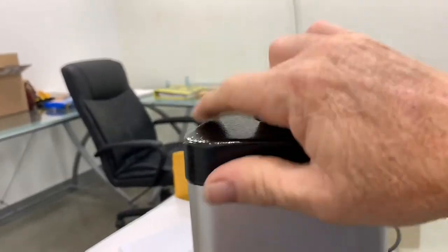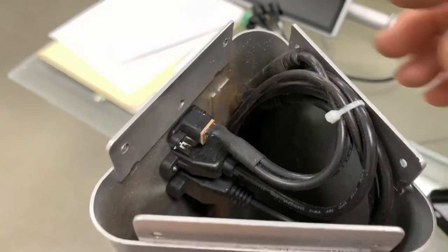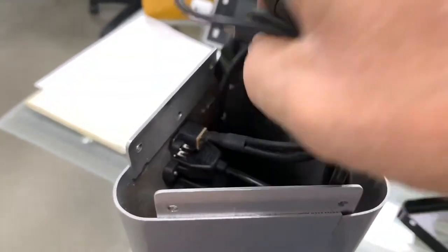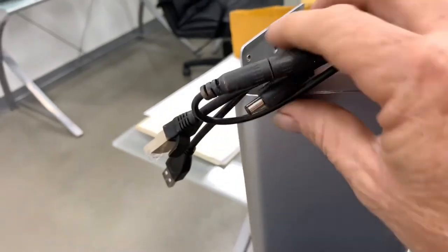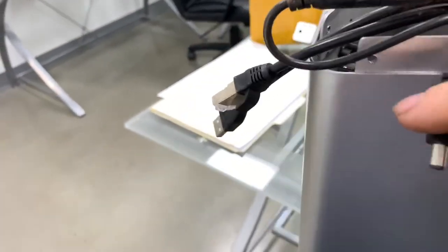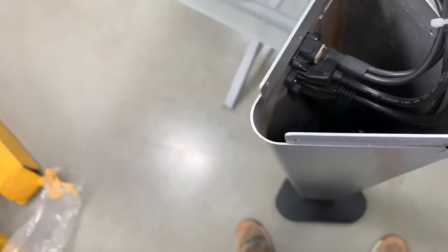Let's pull this off and see what we got in here — some wiring here. USB, network, USB, network, and here is our power supply. This is all metal.